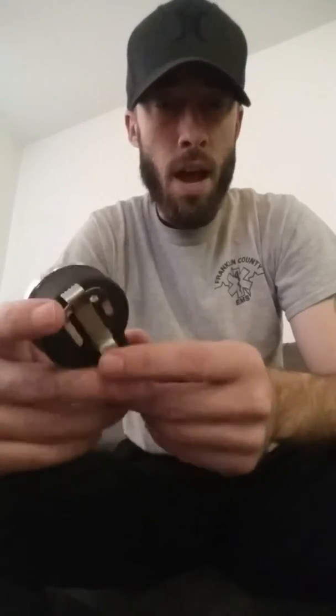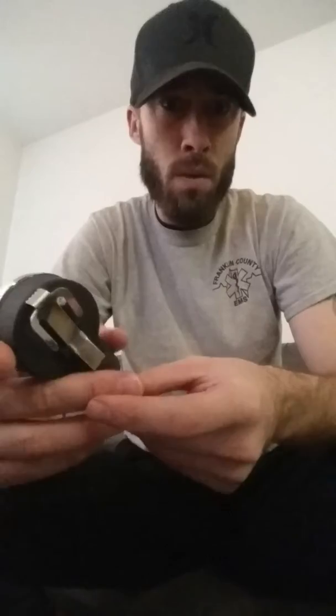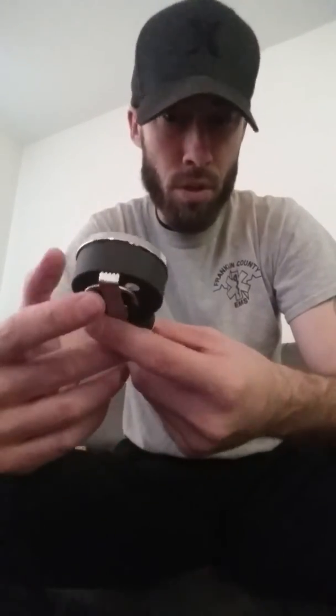Hey guys, my name is Jared. I work with an ambulance service and I also volunteer on a fire department, which means I keep my own jump bag with me. In my jump bag I keep a blood pressure cuff.